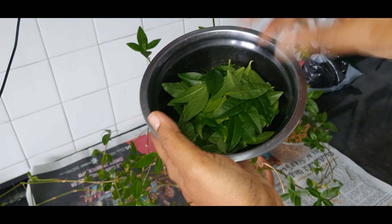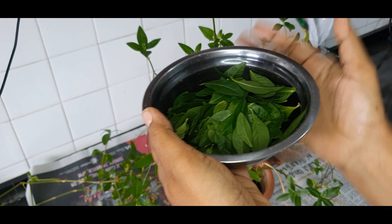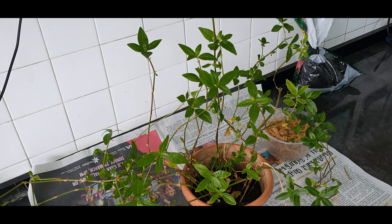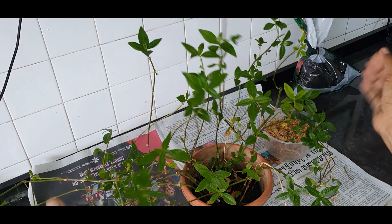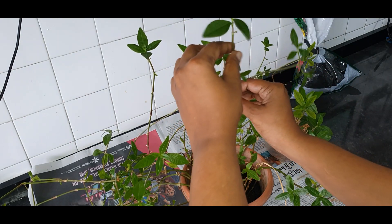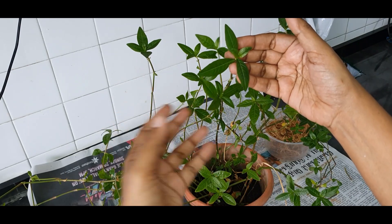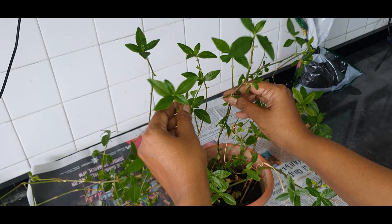So this is my harvest. It doesn't seem like much — it's just one bunch, a handful of greens that I've got. But I'll be cooking it along with some other greens that I have at home. You can see that I have left a lot of leaves on most of the stems. That's because I'll be cutting and planting them again, and this will give them a really good head start because they have leaves to quickly start making their food.